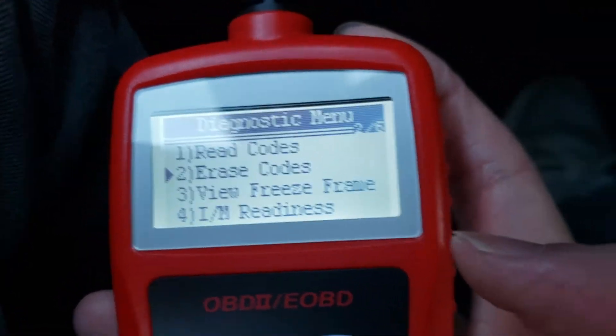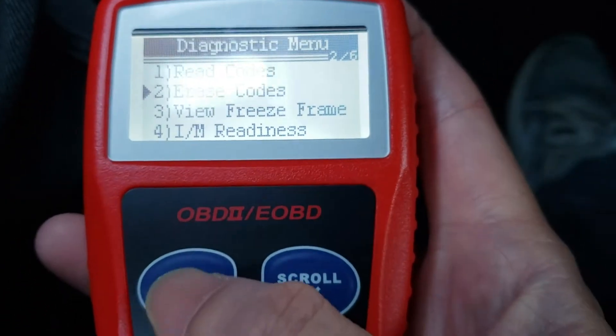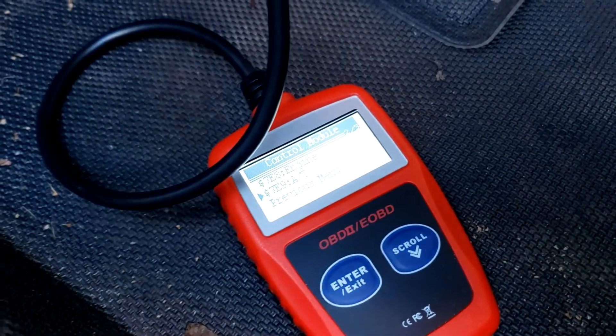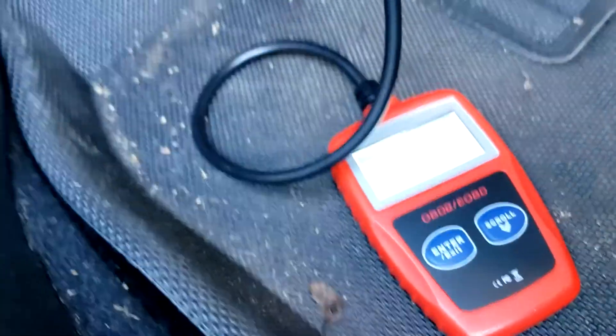In the diagnostics menu we can scroll down to erase codes, enter, erase codes — are you sure? And that's it. Hope this video helped you; if it did, give it a thumbs up and I'll see you in the next video.